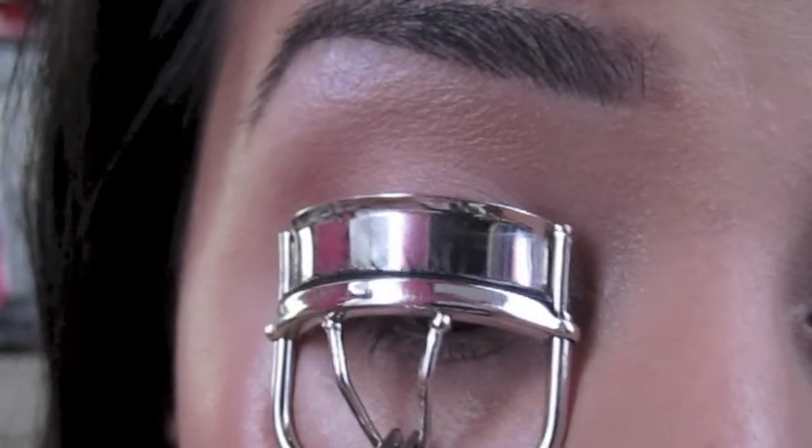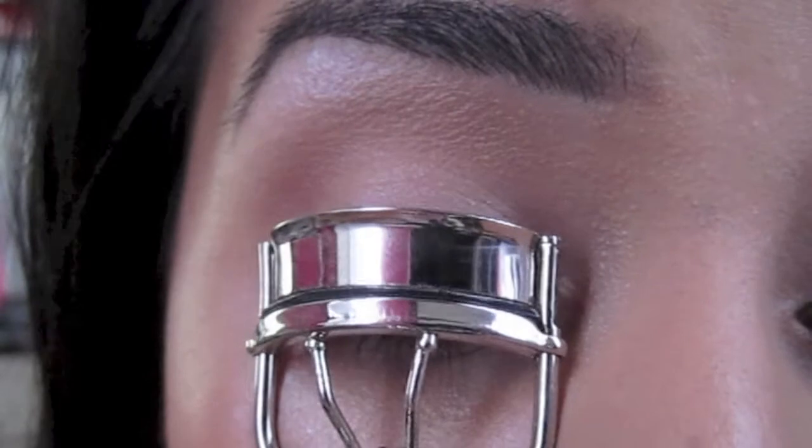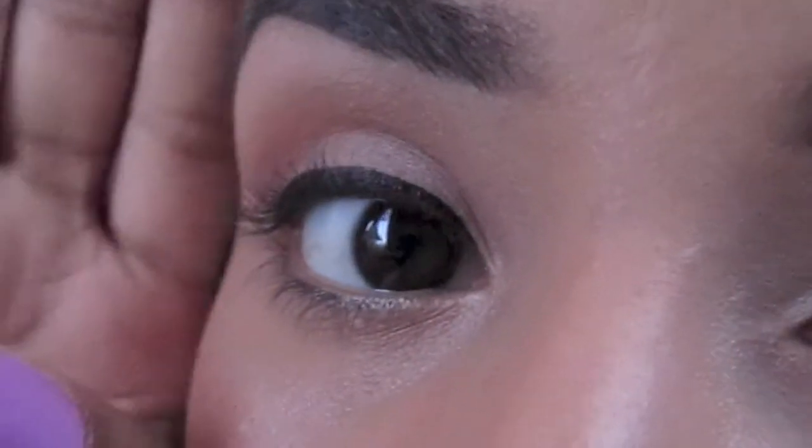Then I hold the curler in the center of the lash and gently close the curler 3 more times. I repeat this step at the tip of the lash as well, and this creates an even curl throughout the lash.